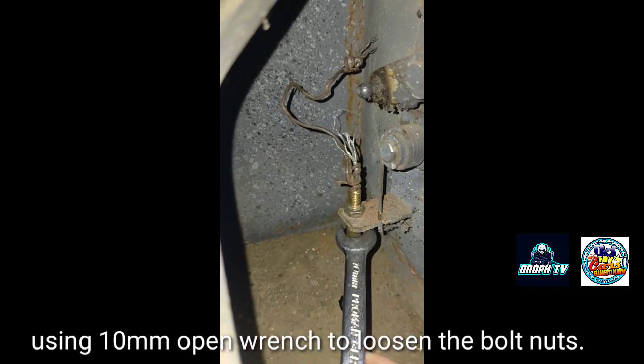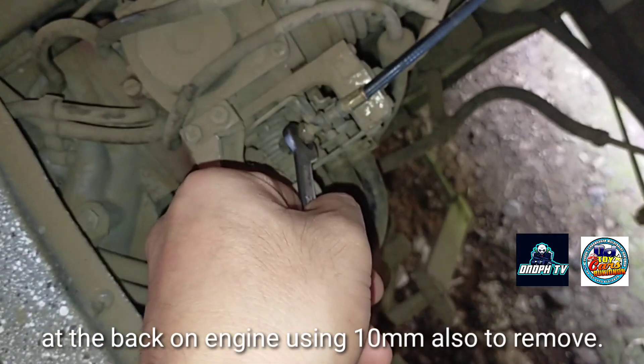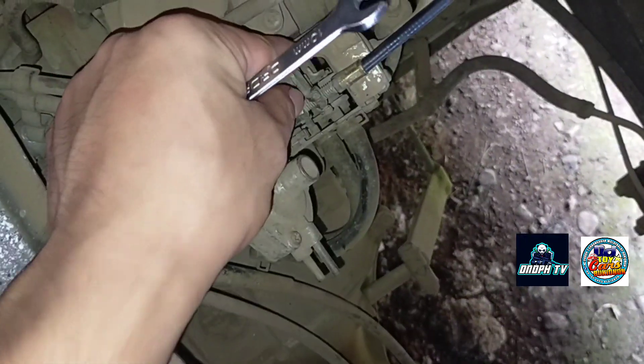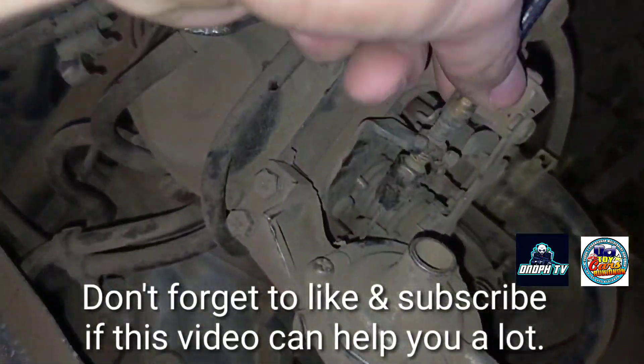Using a 10mm open wrench to loosen the bolt nuts. At the back on the engine, using a 10mm open wrench also to remove. Don't forget to like and subscribe if this video can help you.